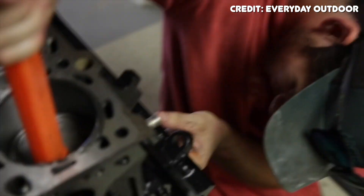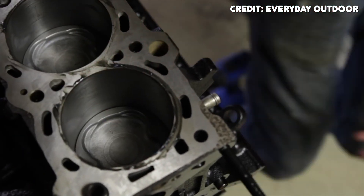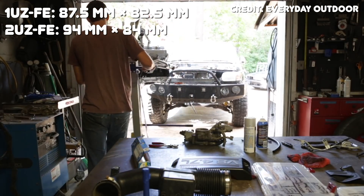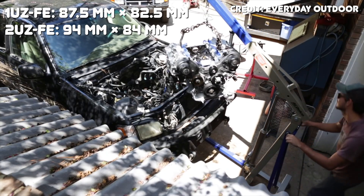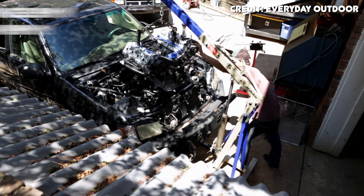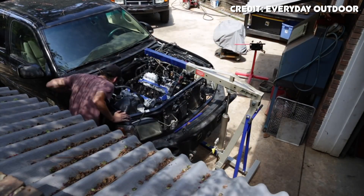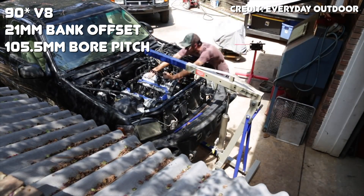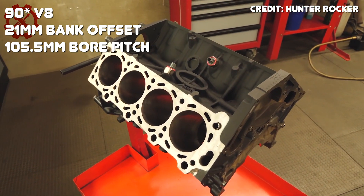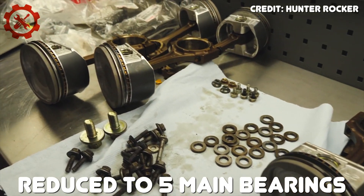Toyota began replacing it with the 1UR-FE and the 3UR-FE in 2010. To increase displacement from 4 liters to 4.7 liters, Toyota increased the bore from 87.5mm to 94mm and the stroke from 82.5mm to 84mm. Aside from bore and stroke, the 2UZ block is very similar to the 1UZ in design and dimensions, with a 90-degree V angle, 21mm bank offset, and a bore pitch of 105.5mm. An interesting change in the bottom end is a reduction from six main bearing journals down to five.